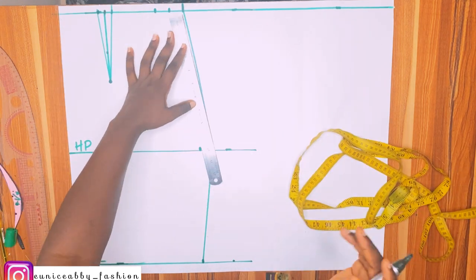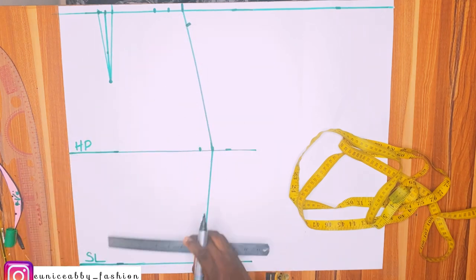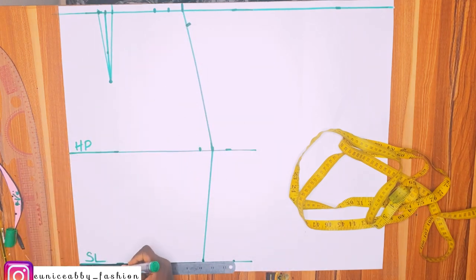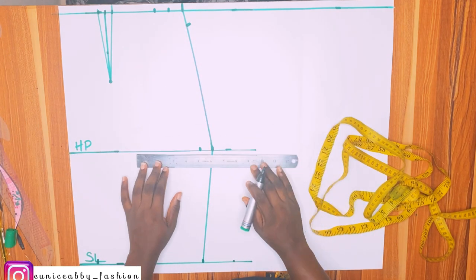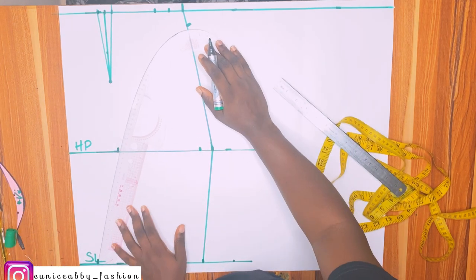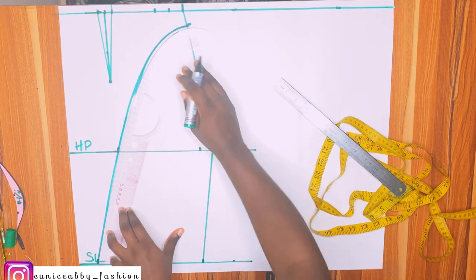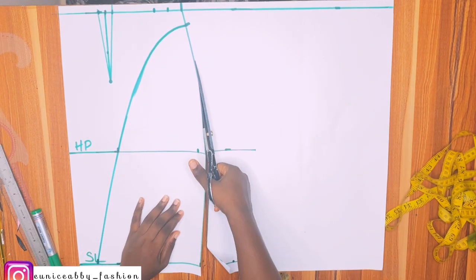Next step is to create the area for our ruffles on the waistline. I'm going to come down by 1.5 inches, and on the skirt length area I'm going to go in by 1.5 inches. At the hip point area I'll go in by 7.5 inches, then connect all the points. I'll go ahead and cut this out.